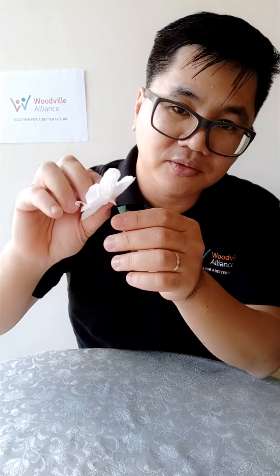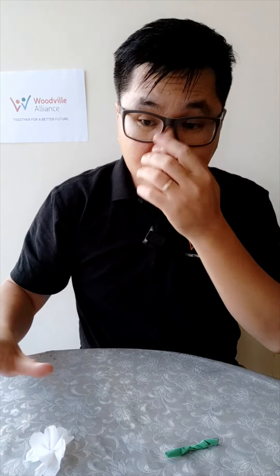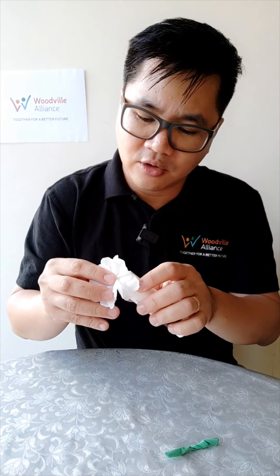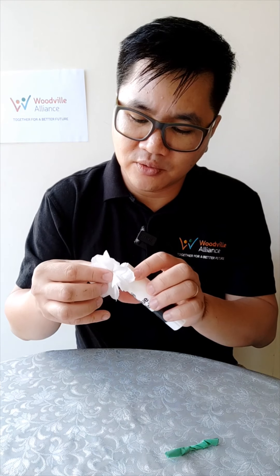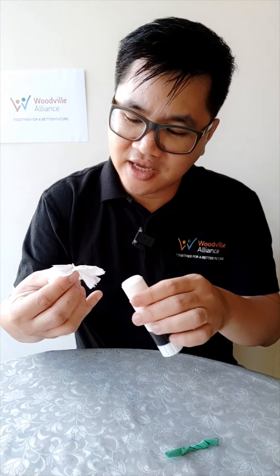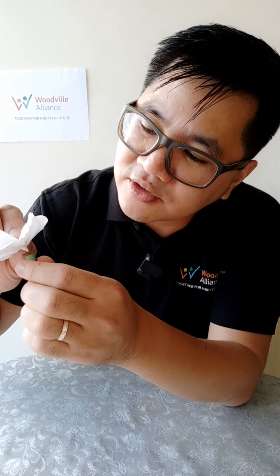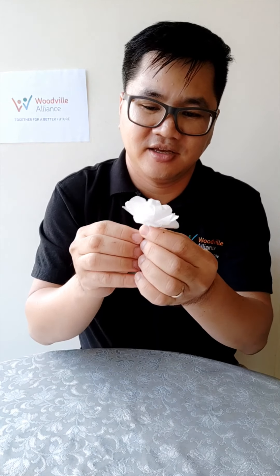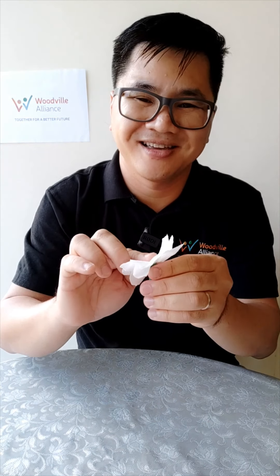Now we put the flower head into the stem. To secure it, I'm just going to put a little bit of glue right here — just a little bit. The glue will really help to secure the stem and keep it in there. Put it in and squeeze it up like that.